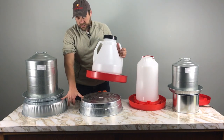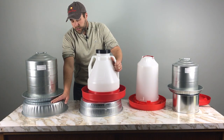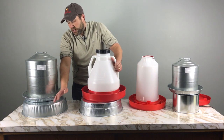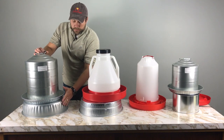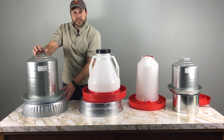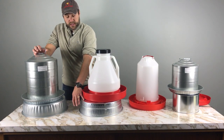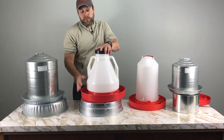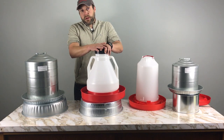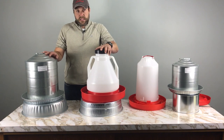What I'm talking about here are water bases — these two pieces that go underneath the actual fount itself. This one is called the Electric Heater Base and this one is called the Automatic Electric Base, so very similar names. The main difference is that the Electric Heater Base is only approved for metal waterers and is a little more economical, while the Automatic Electric Base is approved for both plastic and metal founts.